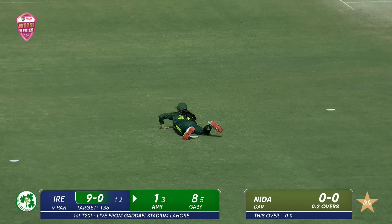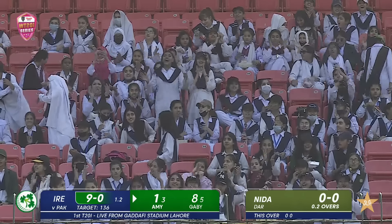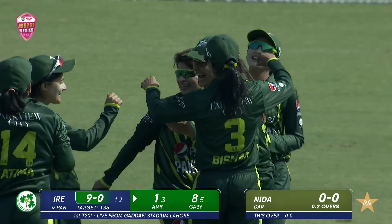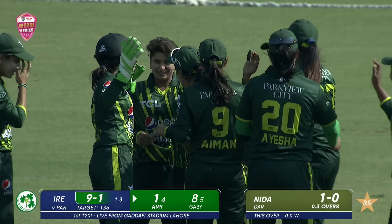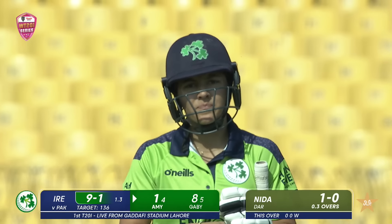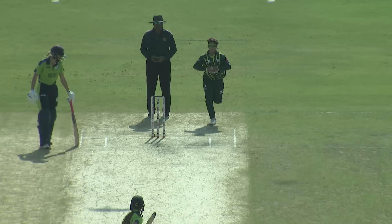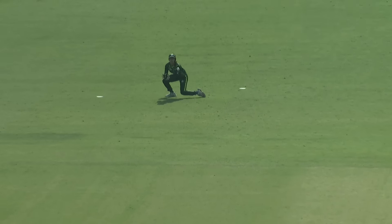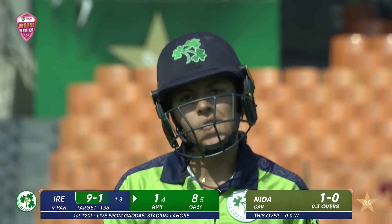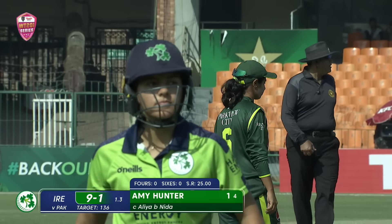Hunter takes on — yes! Driven to mid-on. That's sensational — it's Aliyah Riaz only inches above the turf. Hunter's aggressive by nature, but it comes off the bottom half of the bat and Riaz clings on to maybe the catch of the four games we've seen so far. It's a deja vu — similar to what Luis Little did. This time Amy just tried to slog it into the leg side. Just managed to keep that hand onto the ball. Amy Hunter, the big wicket, gone — one down on nine.